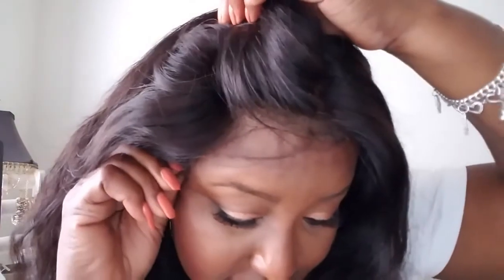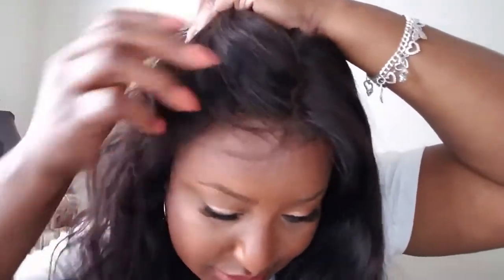It's about 18 to 20 inches in this wavy state, so you have a nice length, nice grade, and nice density. It also comes pre-plucked, so there is no need to go in and do anything on this unit other than lay it down. It is very, very nicely constructed.